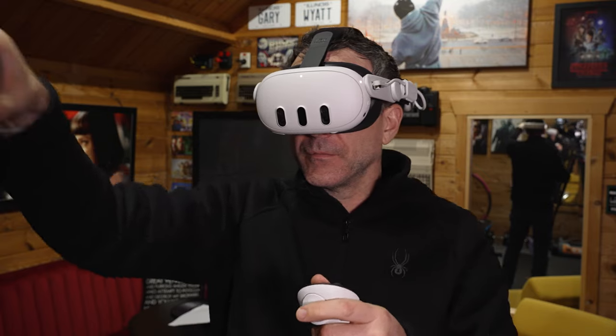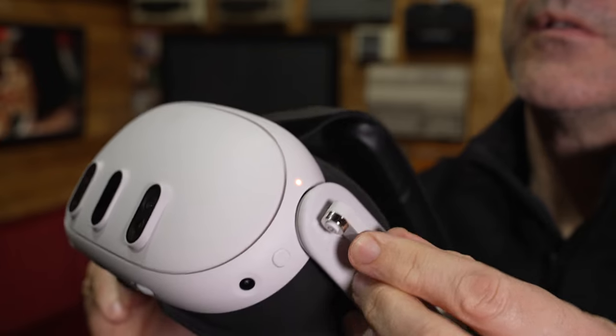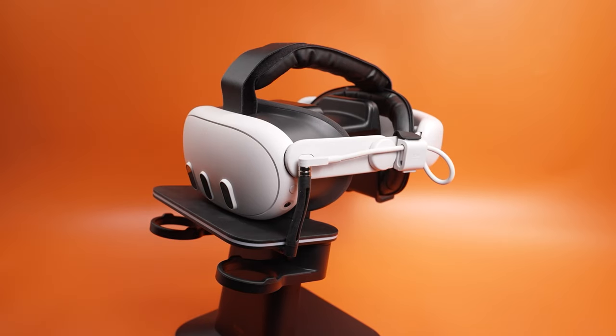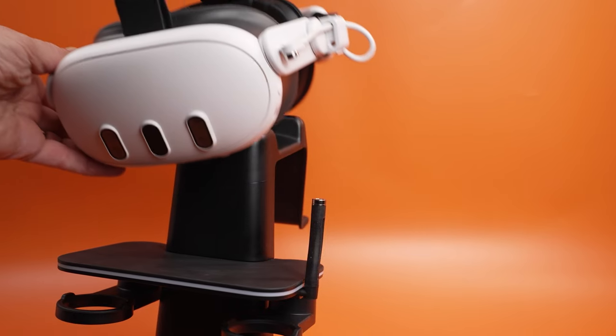It is obviously heavier, but you don't notice that added weight while you're playing. When you plug the battery strap in, it starts charging the headset straight away and there's no on or off switch, so if you don't want it charging you have to unplug it. This is designed to keep your headset fully charged, and ideally you'd use it with the Kiwi Design charge stand — that's what the round magnet connector is for. It has pass-through charging, so when placed on the stand it charges both the headset and the head strap via the USB-C socket at the back.